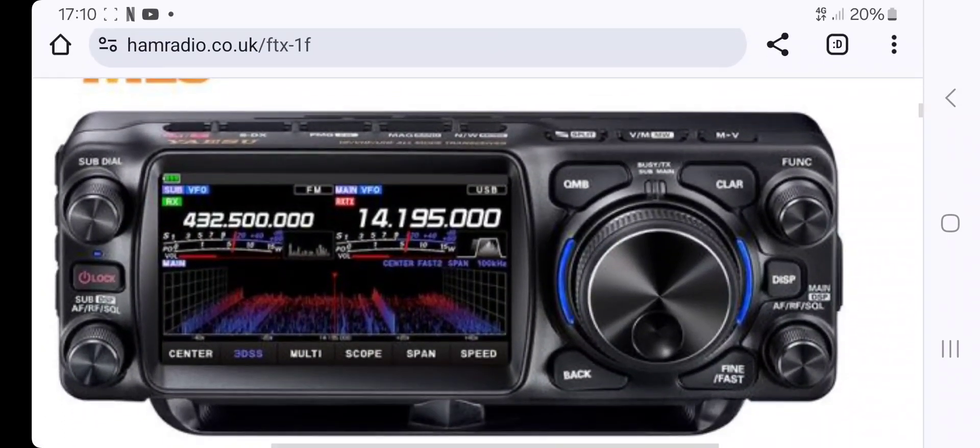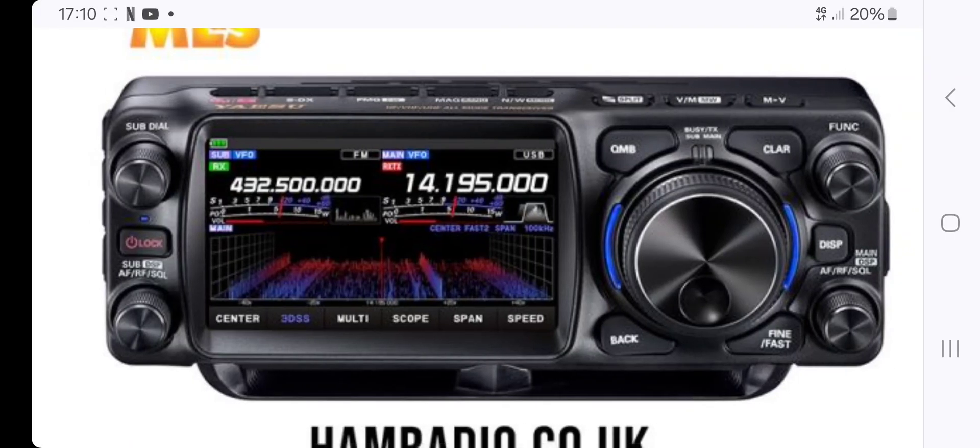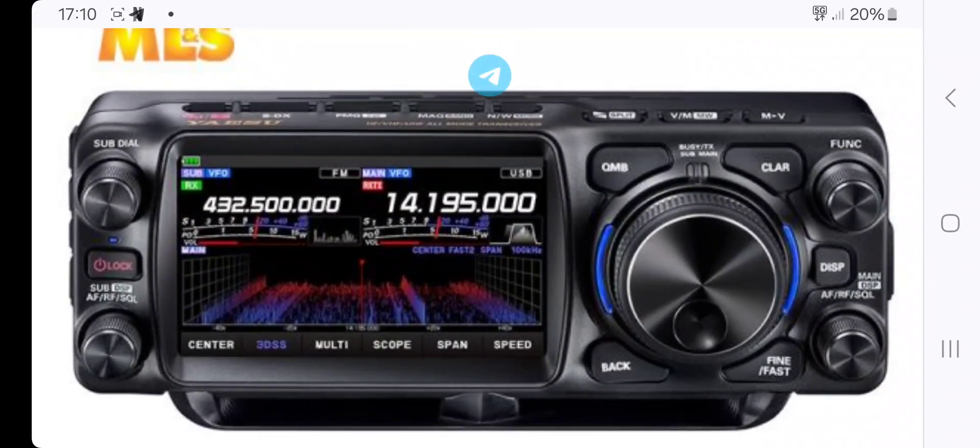This is basically the FTM-500 but with that nice wide 4.3-inch scope screen we get on the Yaesu FT-710. Well done Yaesu — this is fantastic. The tuner's not built in, but I'm guessing the head unit is separable, which is going to be very portable. Literally can't wait — I'm saving up for it right now. Bye for now.